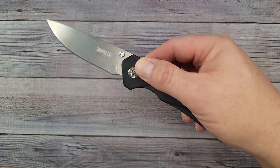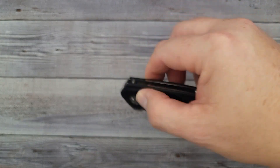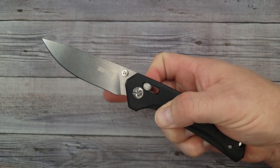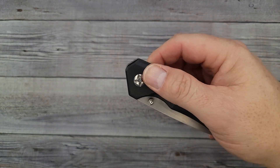The action on this thing is phenomenal. It is so easy to use — if you hold it down, it will suck the blade right back up into the handle. It is effortless. The reverse flick is super easy to do with this one. And here's a little bit of acoustics for you.